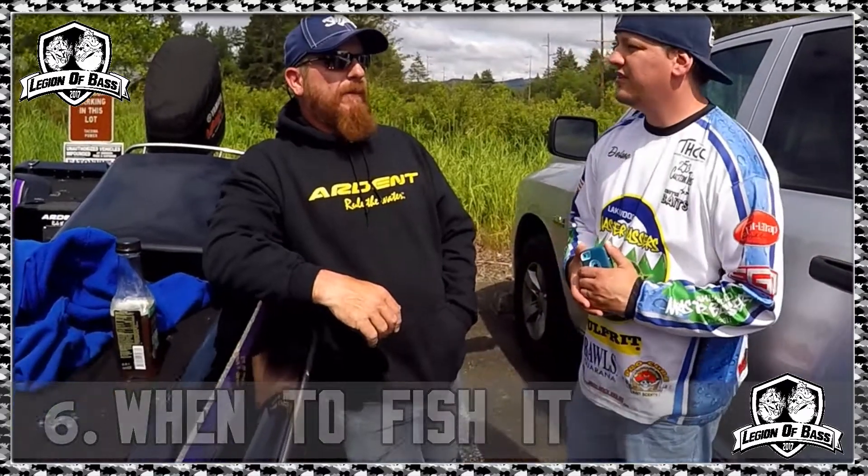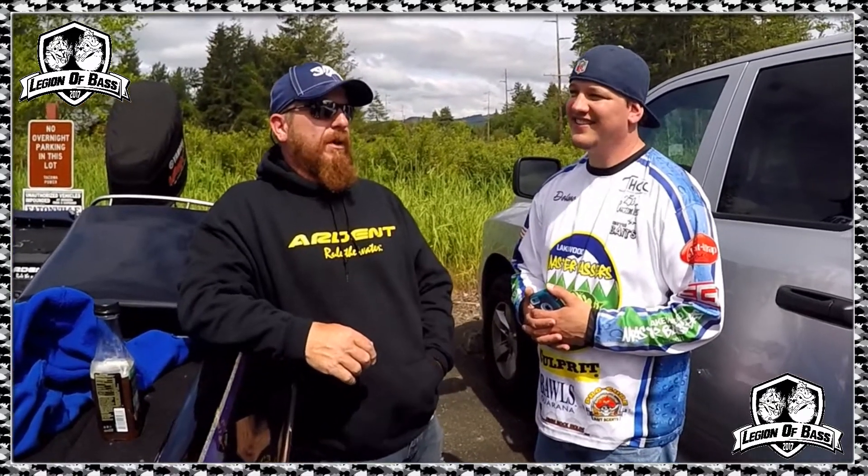Question number six: when do you fish it? I'm actually a topwater fanatic and I tend to fish it probably more than I should. First thing in the morning it's always the first bait I pick up, especially this time of year. But I've been known to fish it all the way through a hot summer day — depends on the bite. If I'm not getting bites within an hour I'll put it down, but if I'm getting hit on it I'll fish it all day.